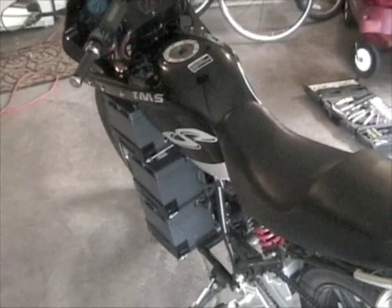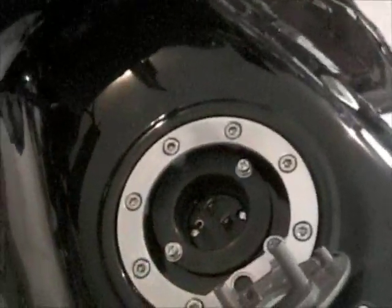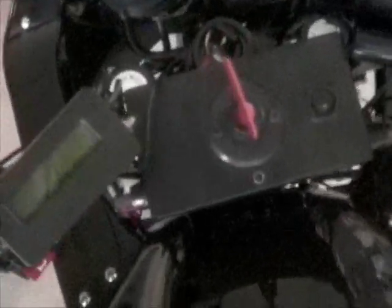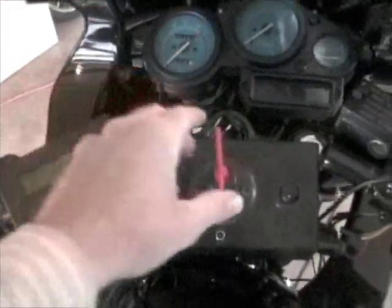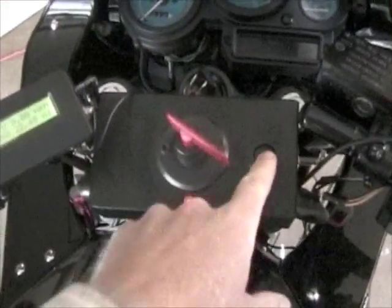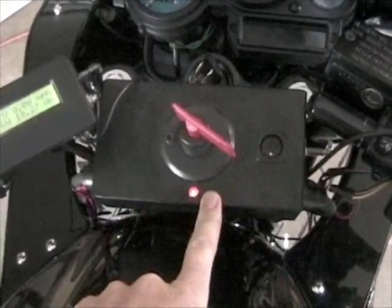Here's the motorcycle all put back together. This is where it would plug in to the wall outlet — just a normal extension cord plugs in there. To start it up: turn on the high current switch, turn on the controller, and this indicator shows that the controller is ready to go. Then turn the key, and then I'd be ready to go.